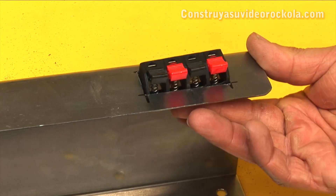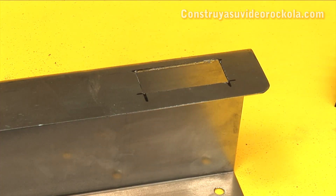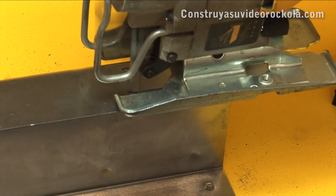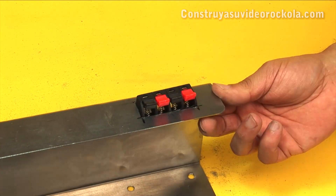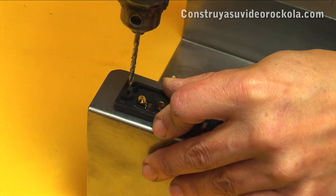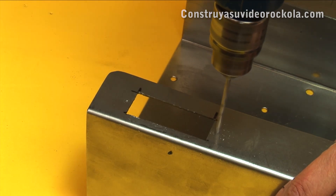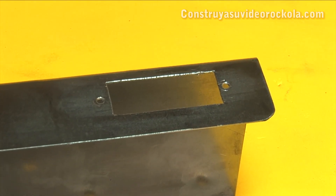Measure the terminal in the hole and check if it still needs polishing. Proceed to make the necessary corrections, then measure again and confirm the push connector fits. Place the inverted connector and mark the places where the holes will go for the adjustment screws. Drill with a 4mm drill bit, then finish by sanding the edges and countersinking the holes so that there are no burrs.